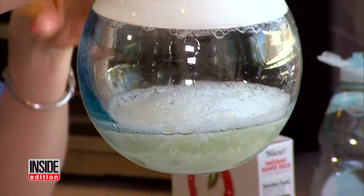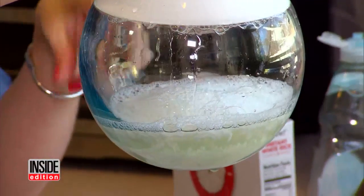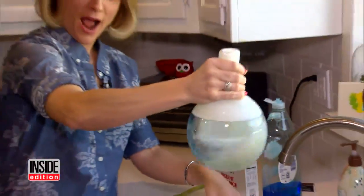So the rice is in the bottom, and when you shake it around, it scrubs off all the grime. How cool — I never would have thought of that.